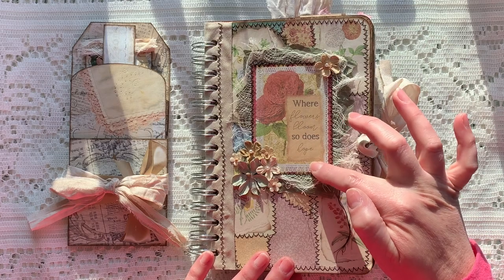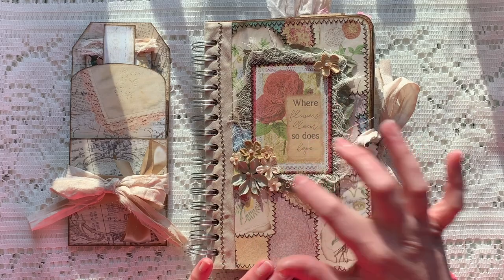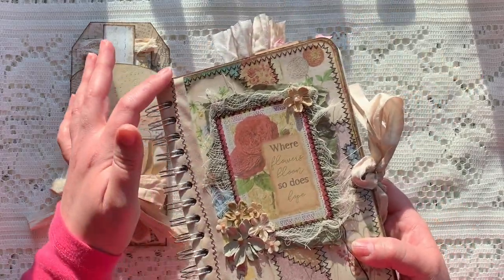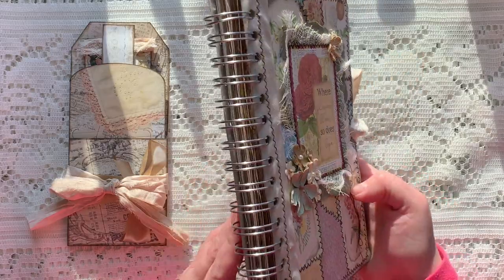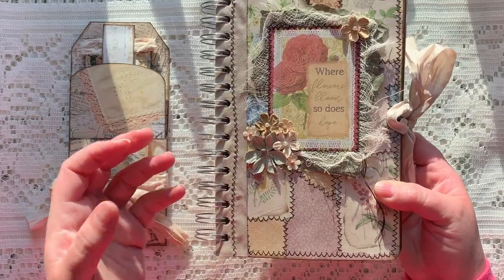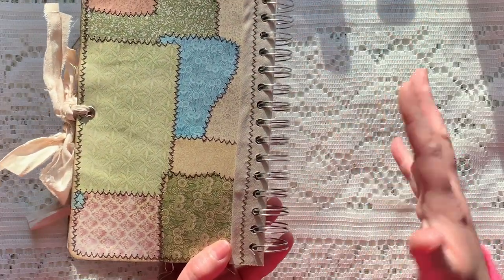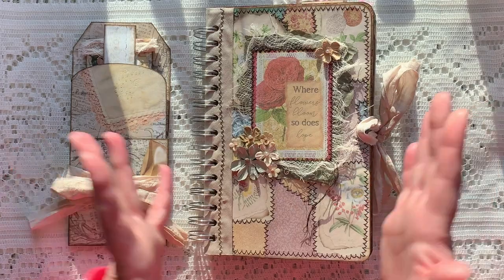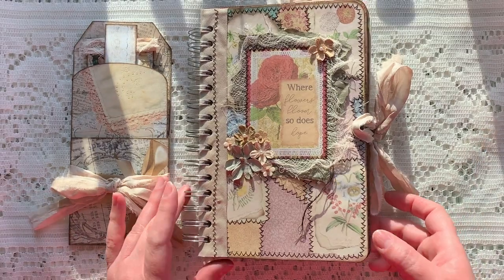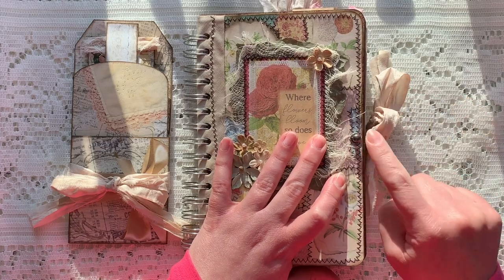On top of the front I added some cheesecloth and then one of the journal cards from the In Full Bloom kit, plus some little flowers. On both the front and the back, just to give it some more stability, I used some vintage bias tape, wrapped it around the edge and sewed it on there. I used a little Tim Holtz hitch post for the closure.